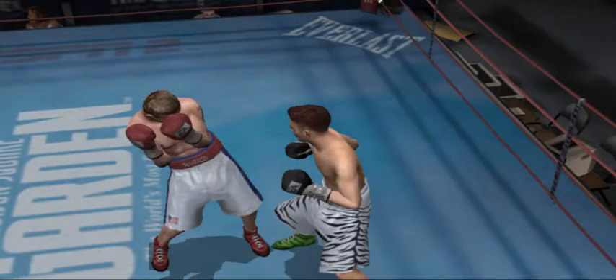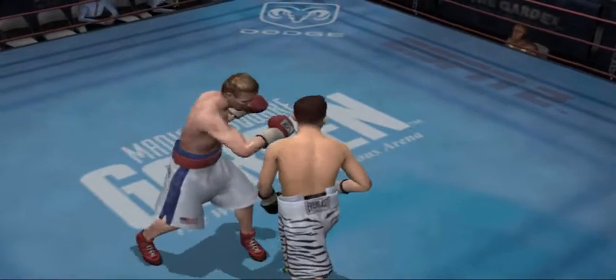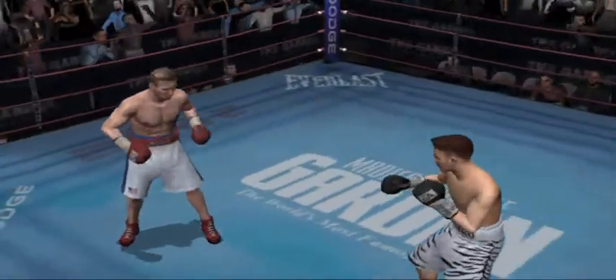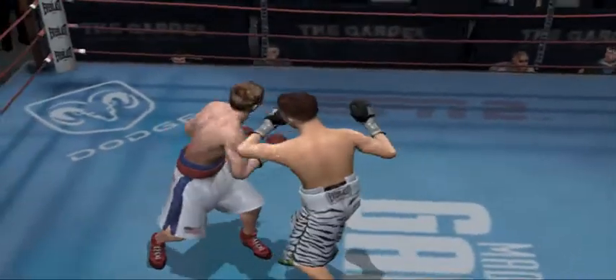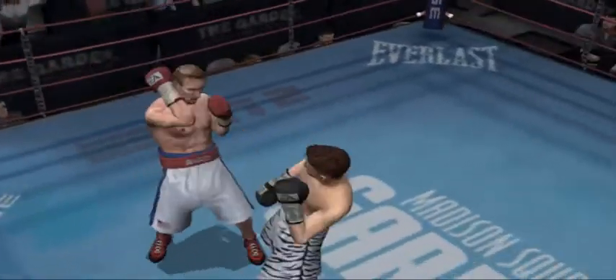Here we go with round three. A couple of nice punches from Ward. That's what a speed guy does, folks. He dances around you. He can make you look like a fool out there. Hard straight right hand followed by a good hook from Mr. Untouchable.